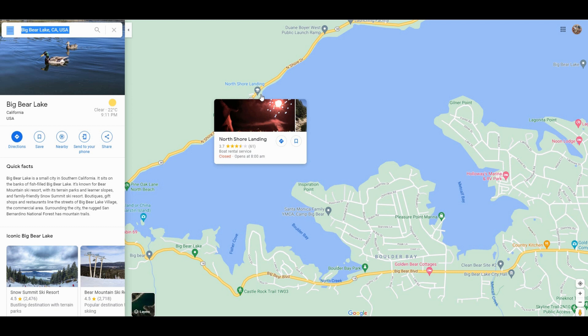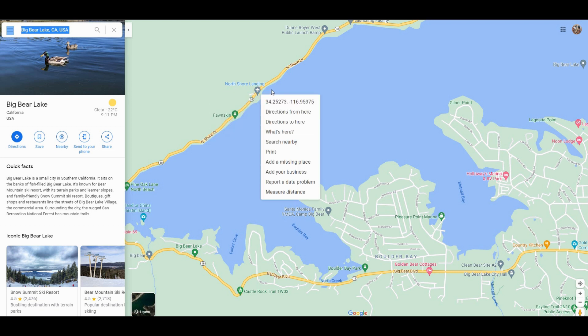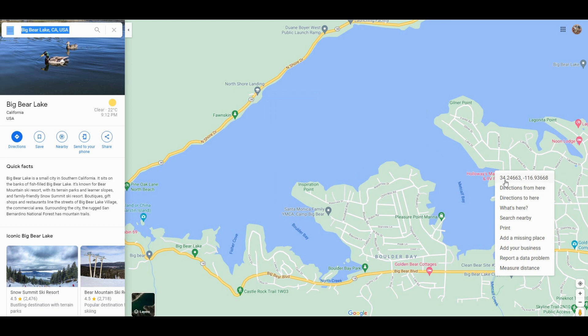And if you can see, there's a North Shore Landing. So we will right-click near the edge of it and put in the coordinates for that. Then we'll pick a third point somewhere down here — Holloway's Marina Park and Recreational Vehicle Park. These are places people might want to go to.